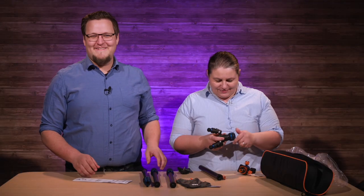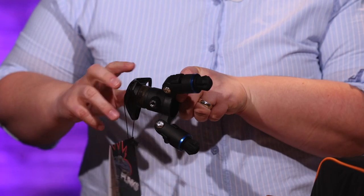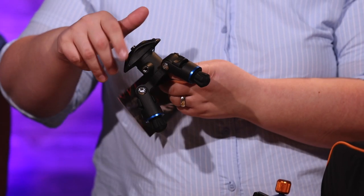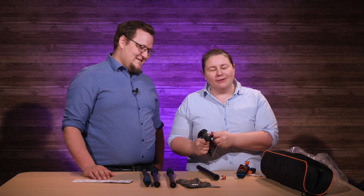Look at that — it's so cute, so little and cute. That comes all the way off and that goes on. It's just adorable — like the smallest little tripod in the whole entire world that you paid a lot of money for.